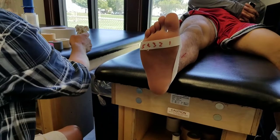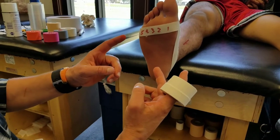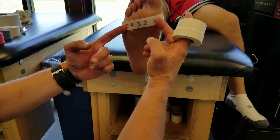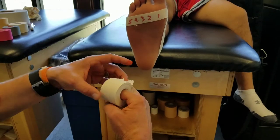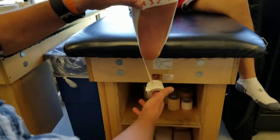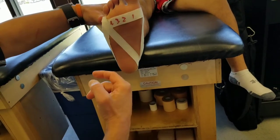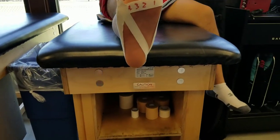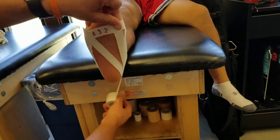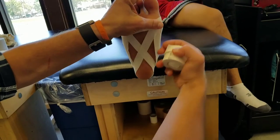I call the next strips teardrops — other people call them other things. We do a teardrop and alternate these, using metatarsal heads five, one, four, and two — we leave three alone. Starting on five, I come around the heel and up through the arch to give support. Start and stop in that same area. Then I go to number one, come around the backside of the heel again, and come up through the arch to give some lift and support.